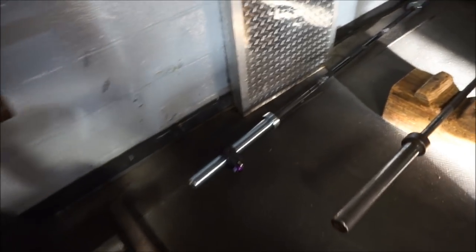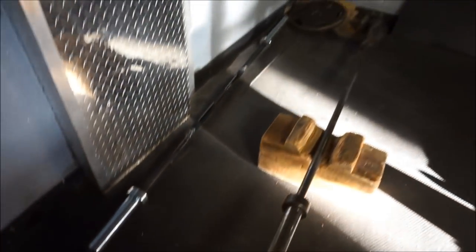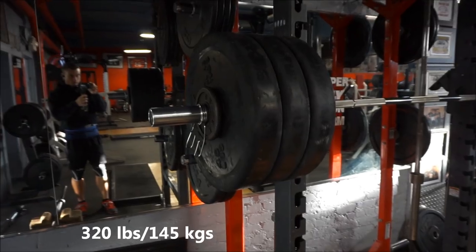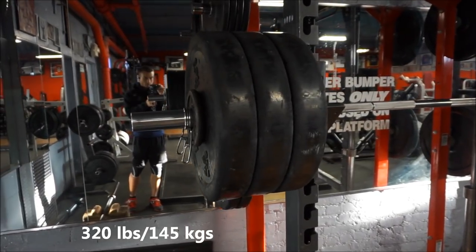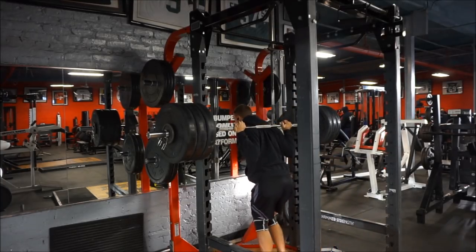Look what we have here — someone brought their own bar to the gym but they have a lock around it so nobody else can use it. But there's nothing stopping you from just lifting the entire bar and taking it with you. I found that pretty rude, to be honest.